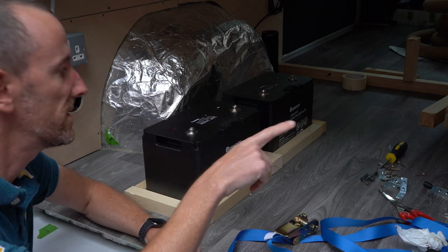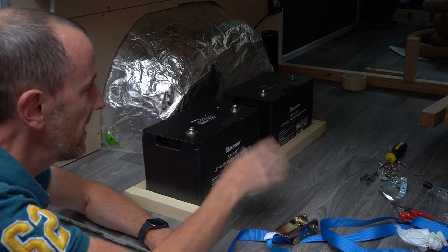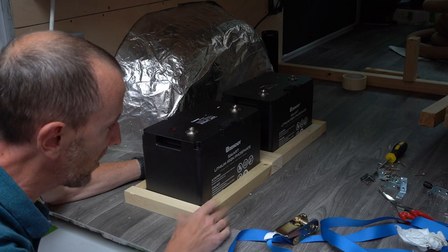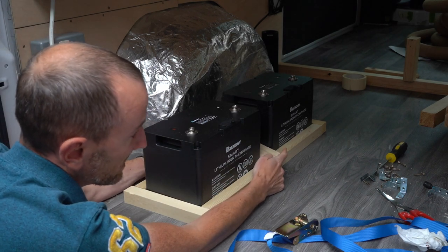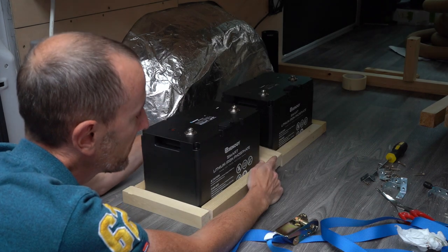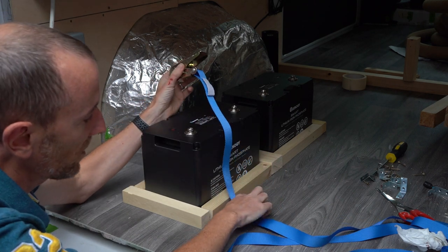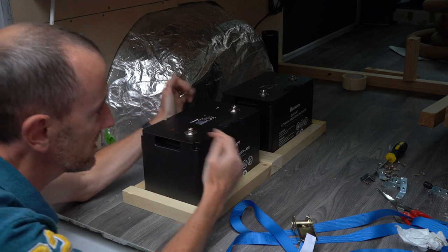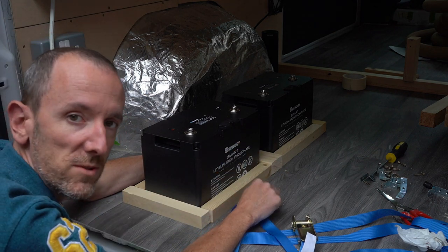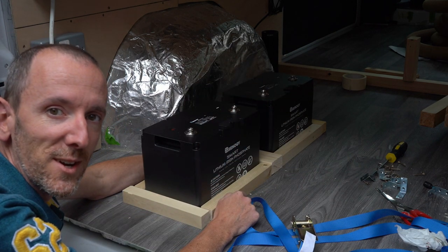We've done the uprights on the right-hand side, so we need to do the ones on the left, keeping this part as open as possible for long items. The batteries are going to sit over this side next to the wheel arch — I've built a frame to hold them snug, and the piece of wood in the middle matches the right-hand side so I can attach uprights to support the bed. I've also bought a ratchet strap from Screwfix to go underneath and tie the batteries down tight, and everything will get screwed into the floor below.